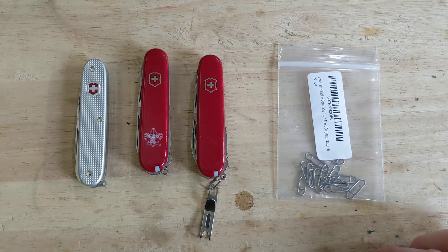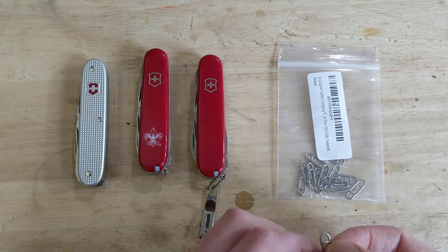Hi folks. I'm Josh and welcome to my shop. Today I wanted to share with you a little knick-knack I found.